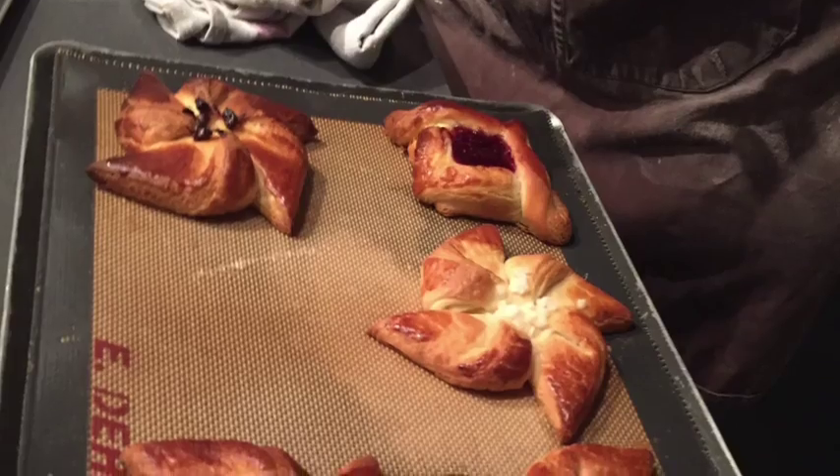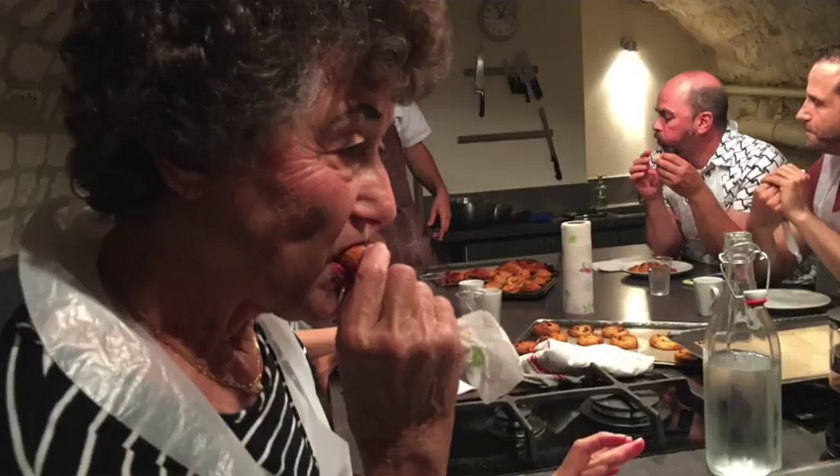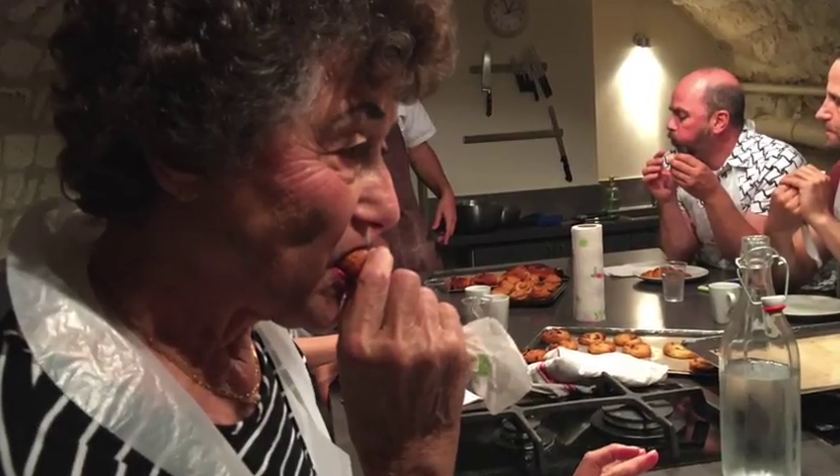It was really fun. Now it's cooked, and there's my chocolate one right there. We're eating everything that we made, and my croissant was wonderful. It was really fun to make it.